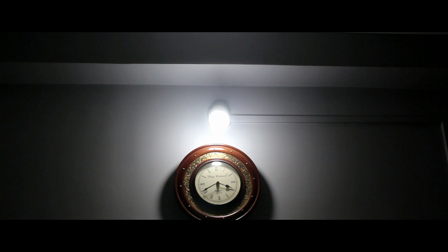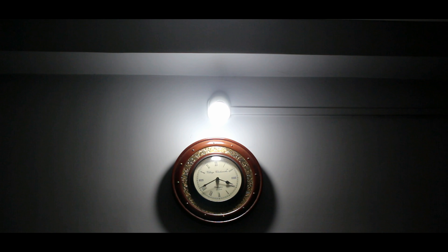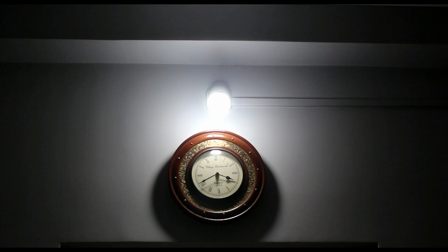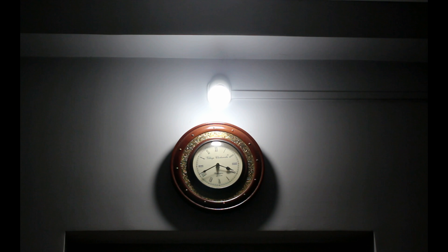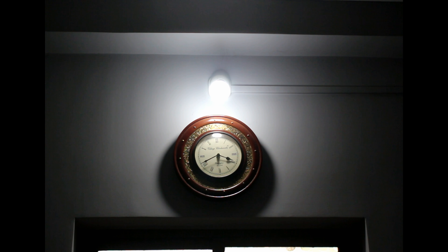Talking about the brightness of this bulb — the bulb is insufficient to light up a whole room on its own if you don't have a bunch of these. I would suggest using a main light and having these as a secondary light, because that will add some character to your room.